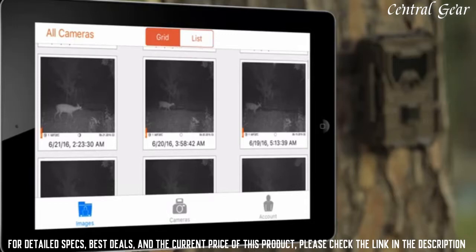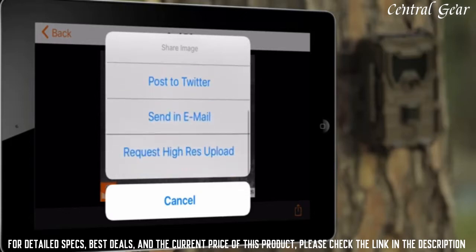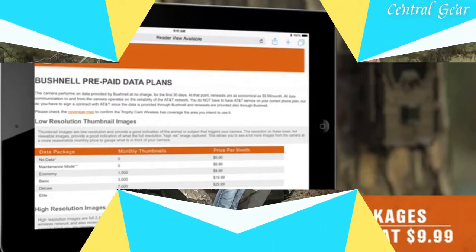When you see an image you want a high-res version of, simply click to request an HD download. The next time the camera connects, it will send you the full resolution image. After the first 30 days, you can then pick a plan that suits your usage.